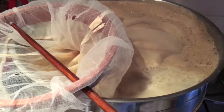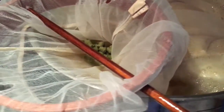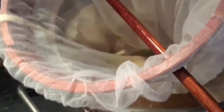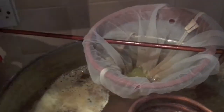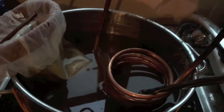Now we've hit a nice rolling boil — I'm chucking in the bittering hops, which are the Apollo standard pellets. Here's the first addition of the cryo hops going in at about 5 minutes remaining. Then I've cooled it down to 80°C following flameout and I'm putting in the last 15 grams of cryo hops, leaving that to steep for about 15–20 minutes.